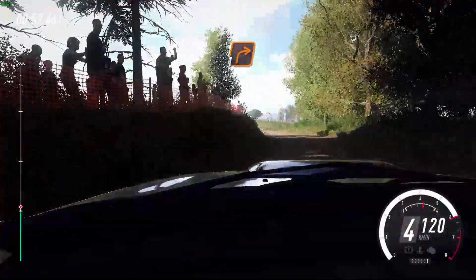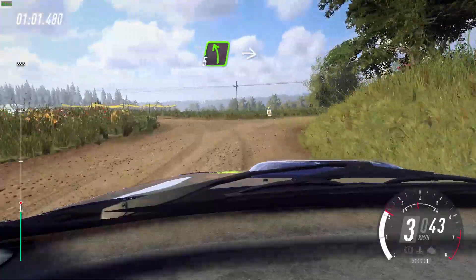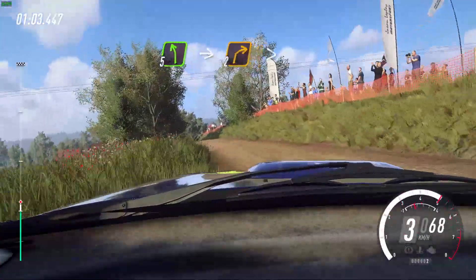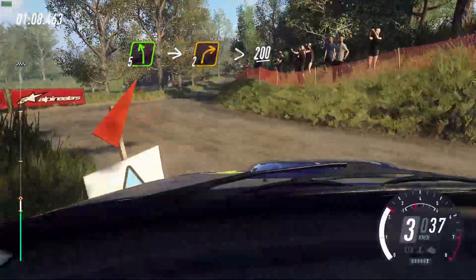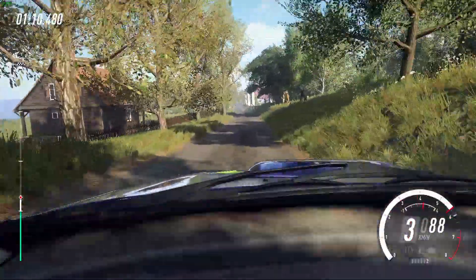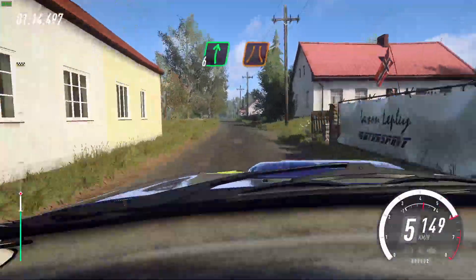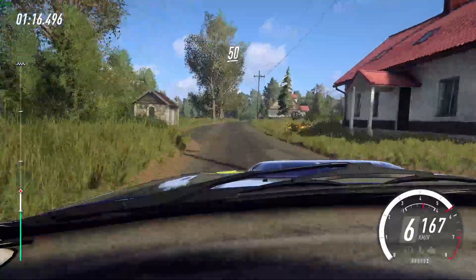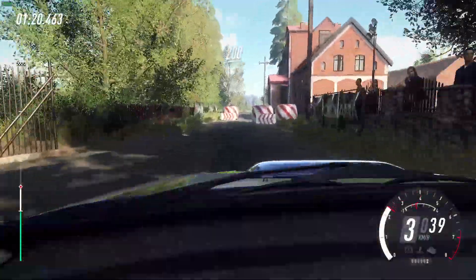Turn unseen, one right narrow, into five left of a crest, into two right long, tightens. Tarmac. 200. Through houses, slow six right of a bridge, to keep left. 50. To chicane left entry. 200.